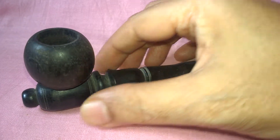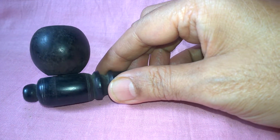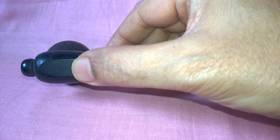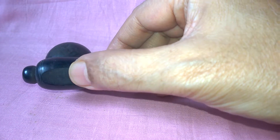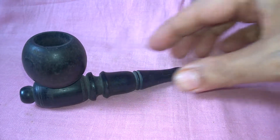This is the handle. The base is designed to stand straight.